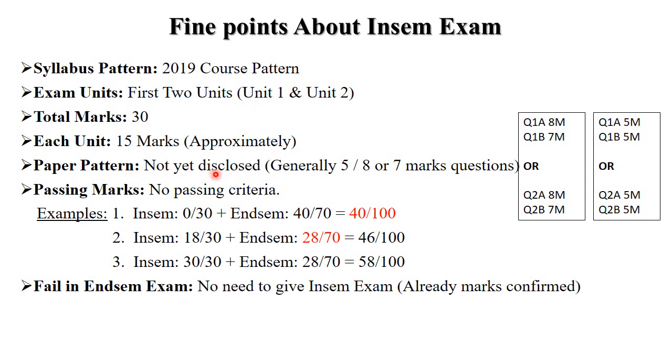The paper pattern is not yet disclosed by the university, but generally there will be 5-mark questions: question 1A for 5 marks, question 1B for 5 marks, or question 2A for 5 marks, question 2B for 5 marks — and you need to choose any one set. Another pattern is question 1A for 8 marks and question 1B for 7 marks, similarly question 2A for 8 marks and question 2B for 7 marks, and you choose any one set.